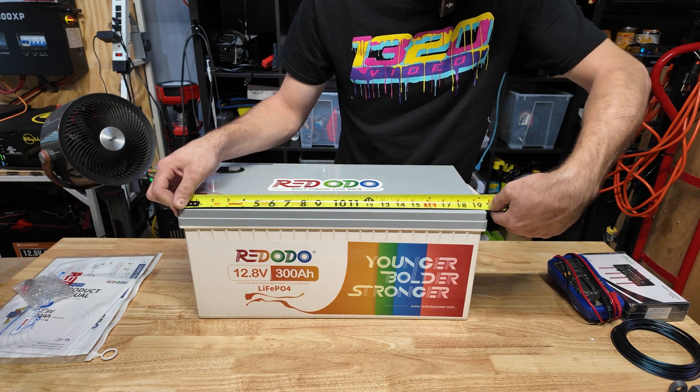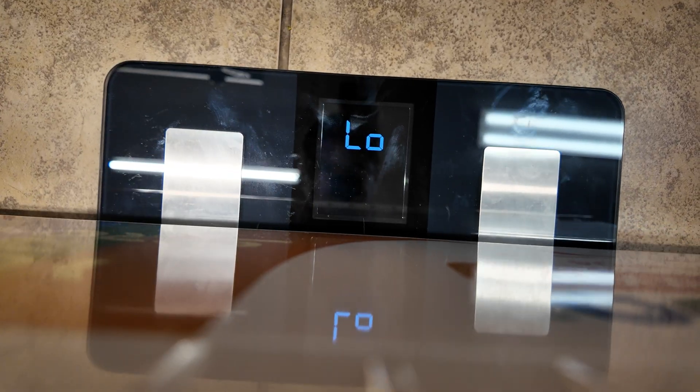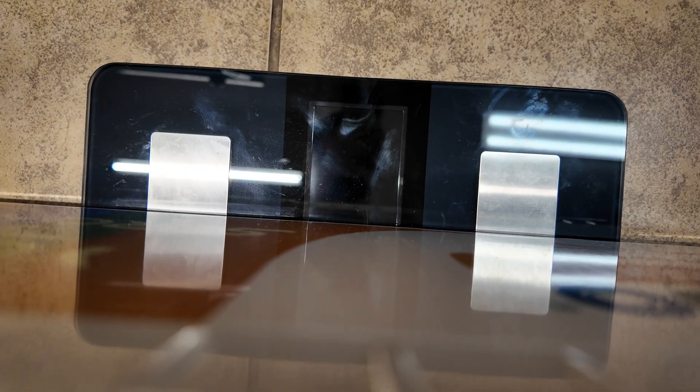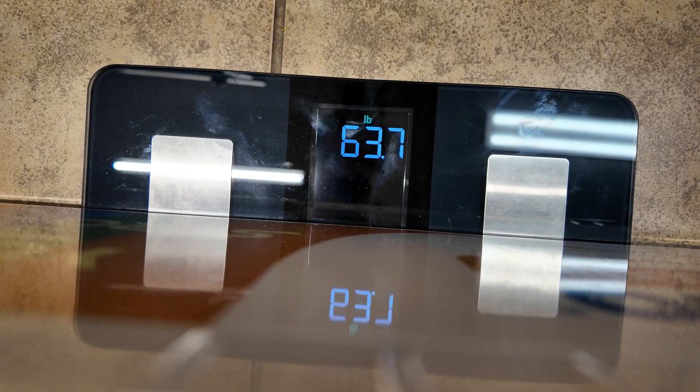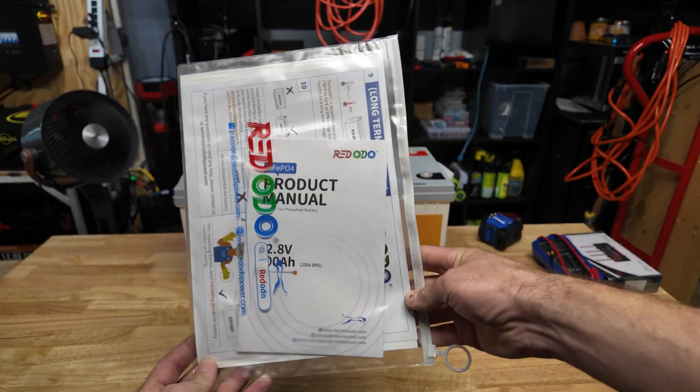It is about 19 and a half inches long, nine and a quarter inches wide, and nine and a quarter inches tall. My scale was dead but I put it down quickly — 63 pounds. So yeah, 63 pounds.